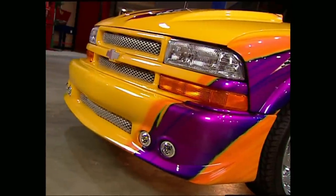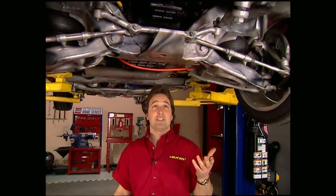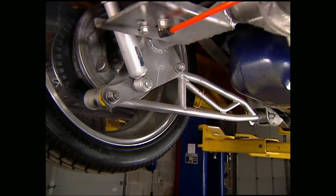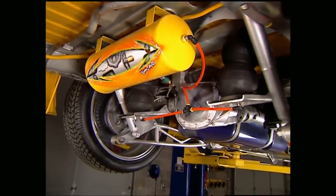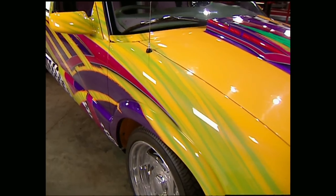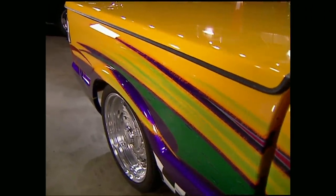Up front, you have a custom grille matched up with a bumper cover. The frame on this truck was bent when they bought it, so they stripped it down, straightened it, and then hit it with a coat of paint to match the body. The suspension sits on airbags, giving a total of a 6½-inch drop in the front. The rear end is held in place with a ladder bar system, and airbags are also used back there to give a total of a 9-inch drop in the back. While everything on this Chevy is top notch, it's the paint job that really grabs your attention — they started out with just a yellow base coat.